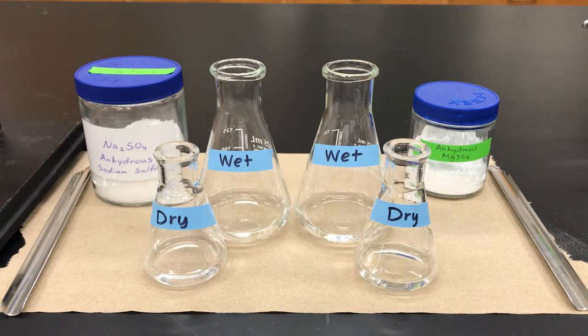Here I have four samples of diethyl ether. Two of them are quite dry and two of them have significant amounts of water in them. I'm going to test the dry and wet samples side-by-side for comparison purposes.